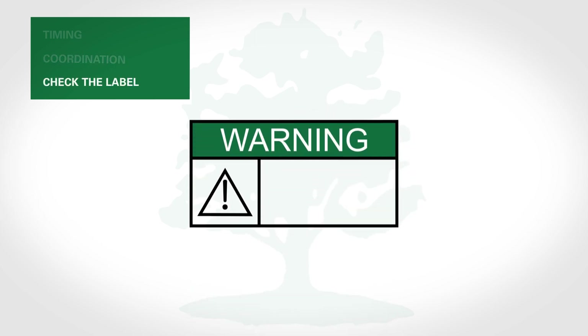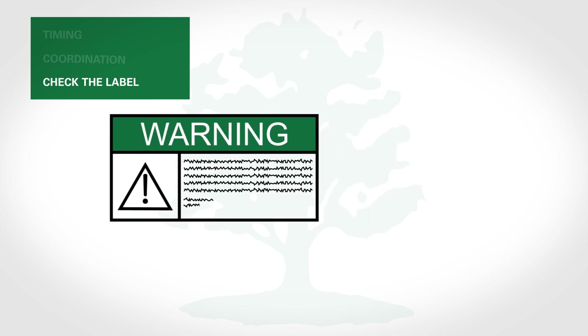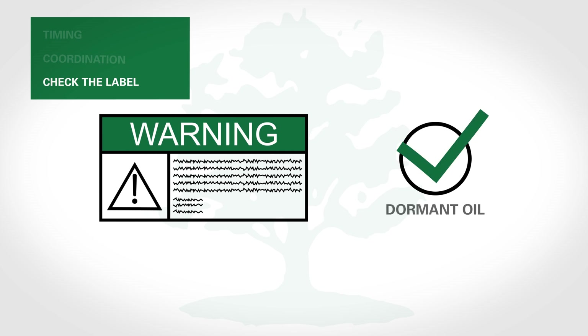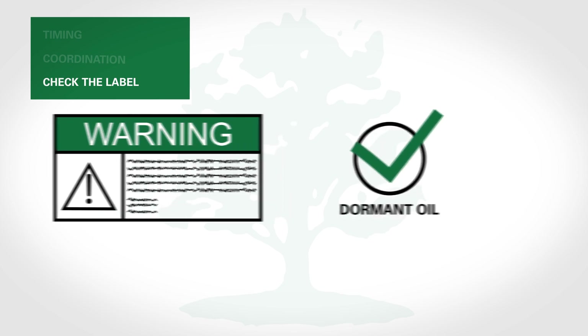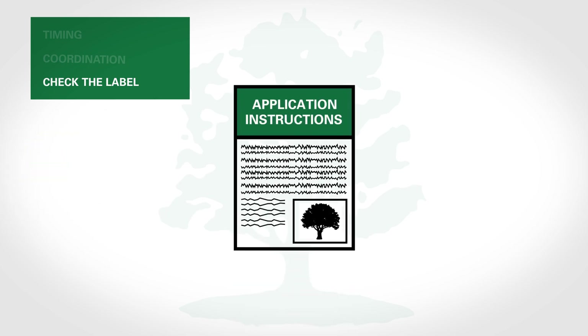3. Check the label. When choosing a dormant oil, look for a low viscosity oil, which will spread more easily. Make sure the product you choose is specifically marked as a dormant oil, as other oil types can damage trees and shrubs. Follow the application instructions on the label.